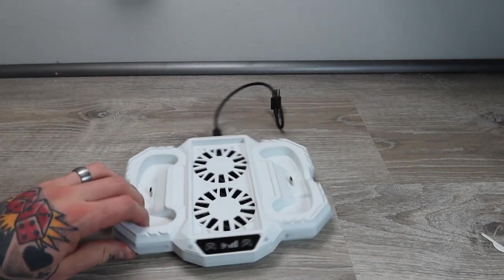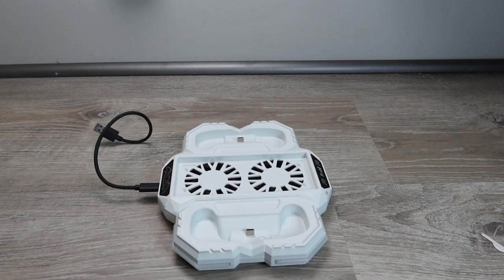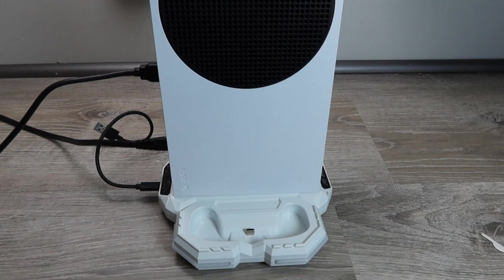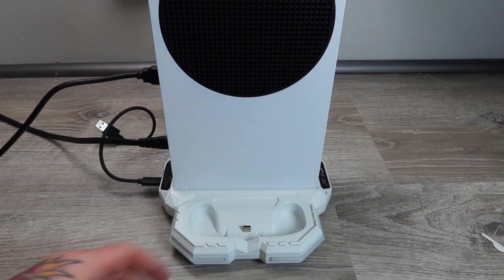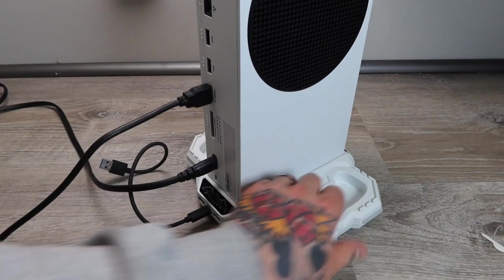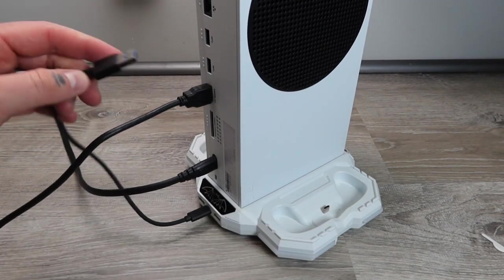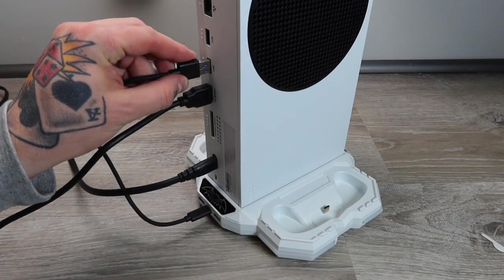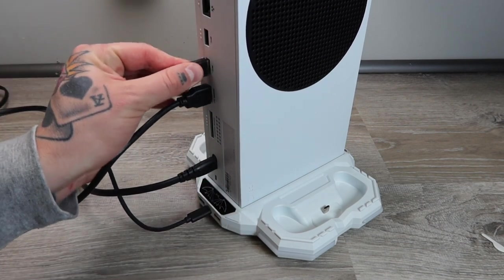I've got my Xbox Series S ready to go. All we have to do is simply drop it into place — it locks right into place automatically. You can see how easy that is. In order to power the base, we just bring the cable up and plug it into one of the open USB ports on the back of our console.